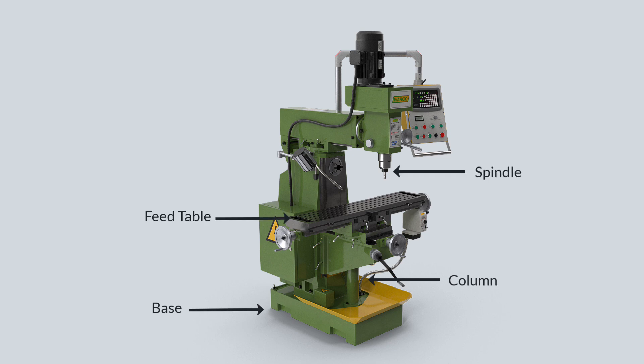Above the column, we find the knee, an immobile gray iron casting capable of vertical movement along the column's tracks, adjusted using an elevating screw for varying heights. Sitting atop the knee is the saddle, acting as a sliding platform for horizontal movement. The saddle forms the foundation for the table, which can move longitudinally, while a lead screw enables horizontal motion. Overhanging arms provide additional support for the arbor, while front braces enhance rigidity for both the arbor and knee.